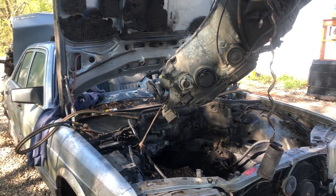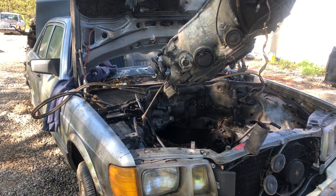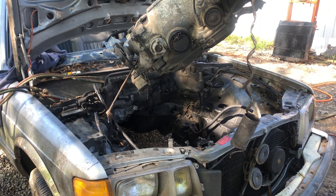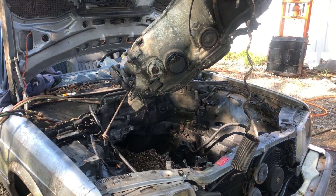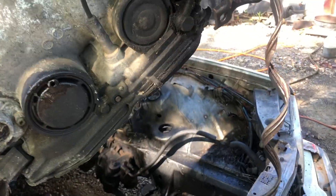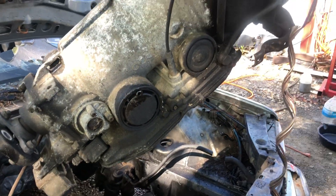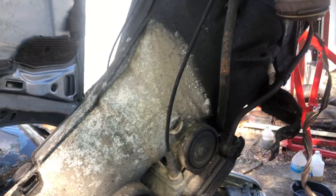All right, good morning YouTubers. This is part four of the Mercedes Dakota swap. There's the engine hanging. Everything came out pretty easy except for the oil cooler lines — basically ripped both of those loose. They would not thread off. I heated them and everything else. The engine mounts were both junk, so I ended up just cutting one side, and the other side pretty well cut itself.